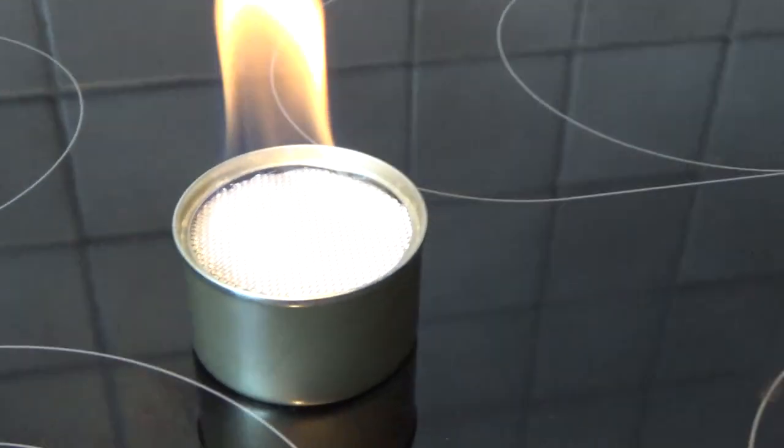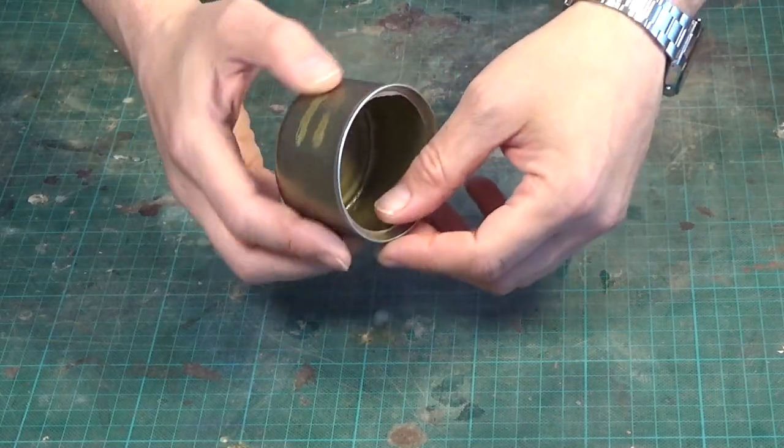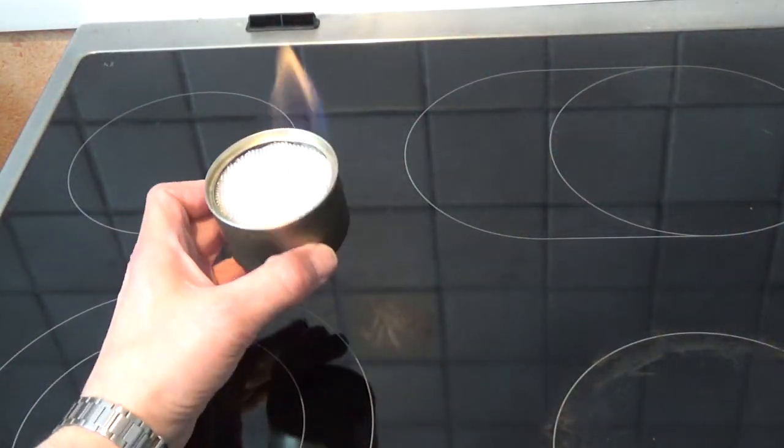And since this is not a jet stove, it's very easy to build. All you need is a small thin can, ceramic fiber insulation, and wire mesh. So let me show you how easy it is to build.